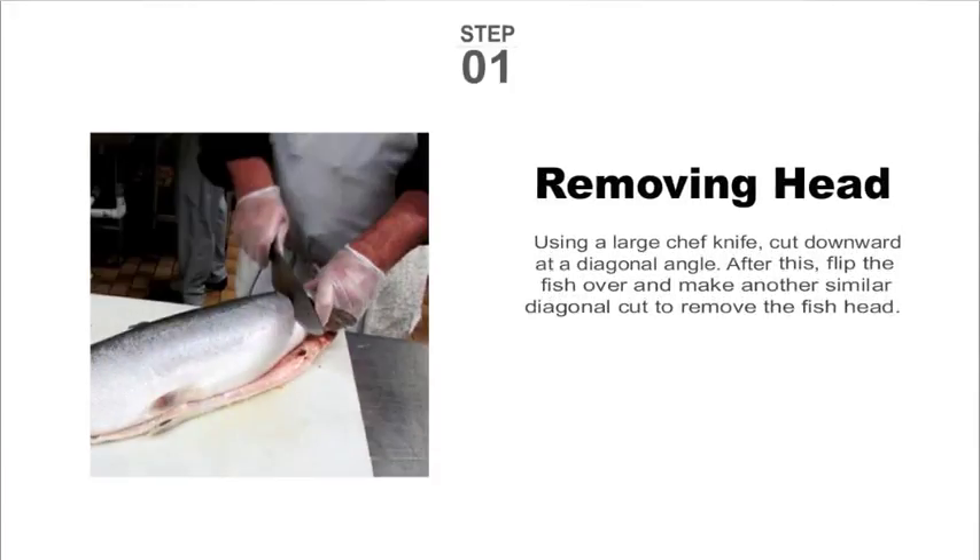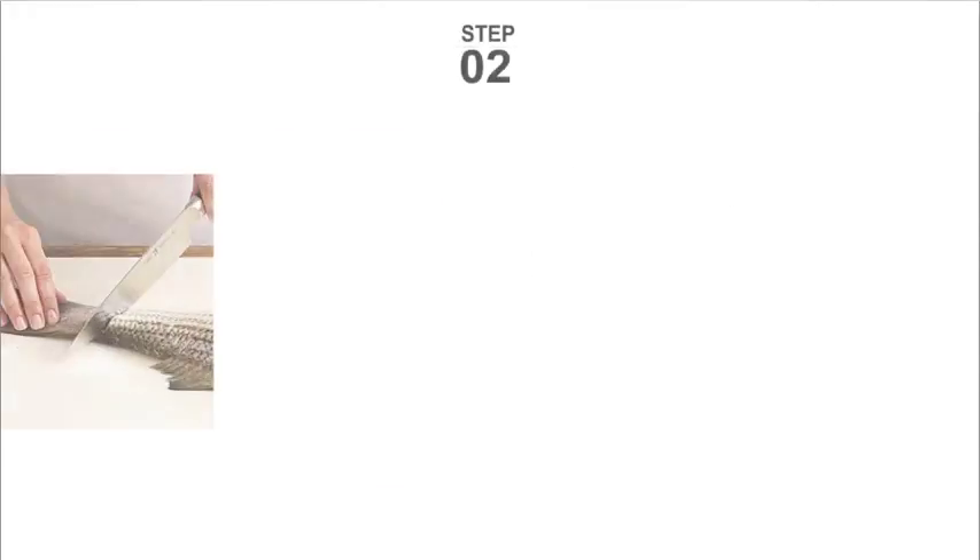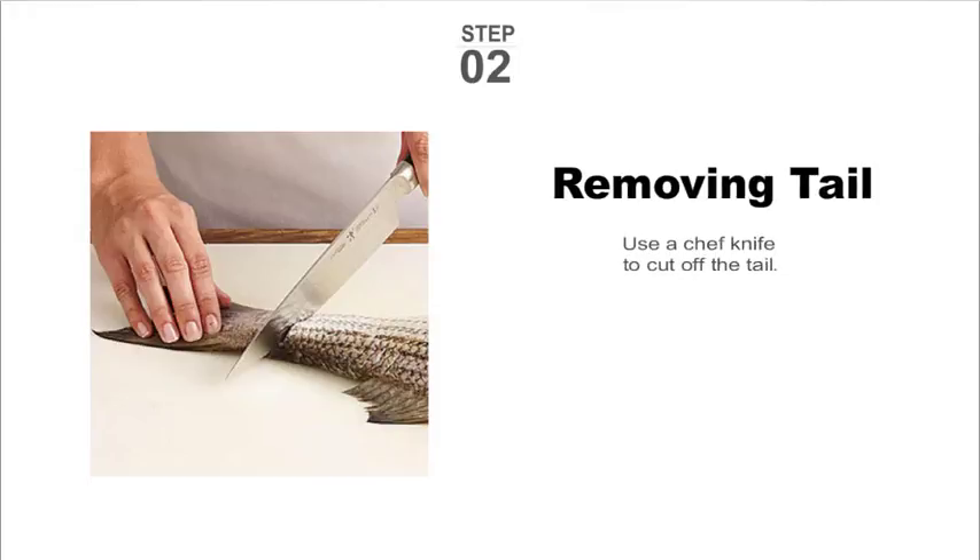Step one: use a large chef knife to cut downward at a diagonal angle on both sides to remove the head. Step two: use a chef knife to cut off the tail.